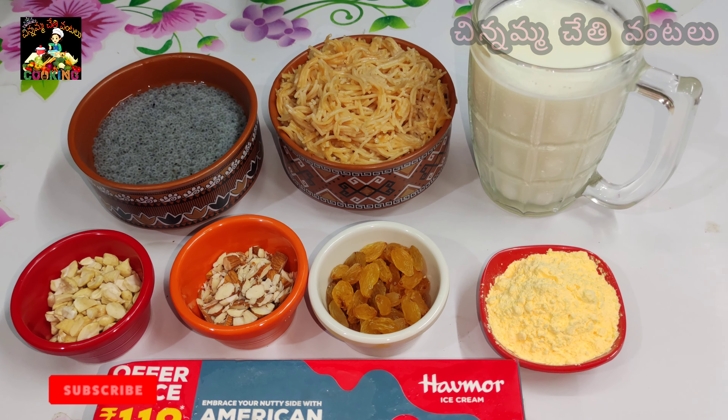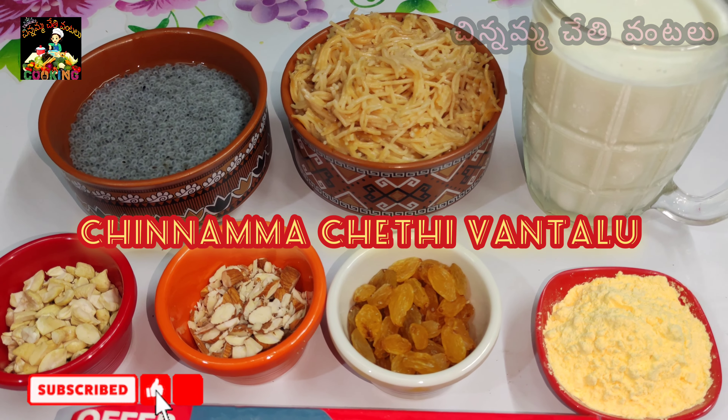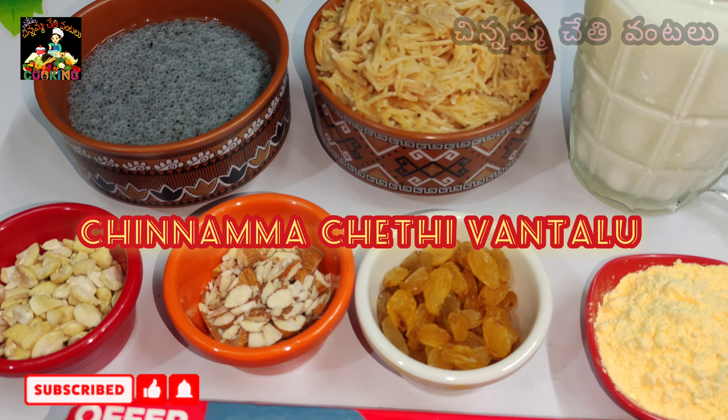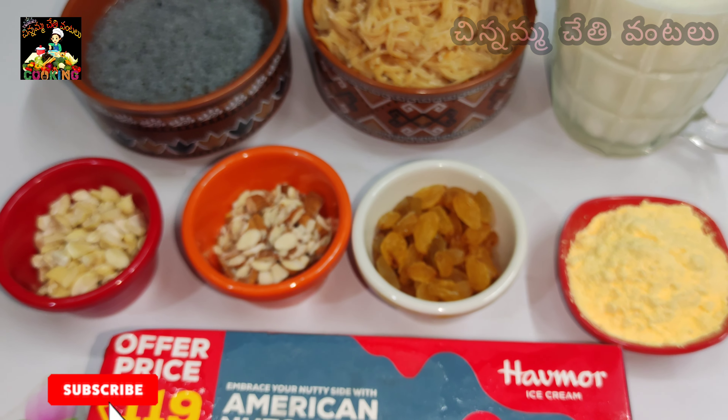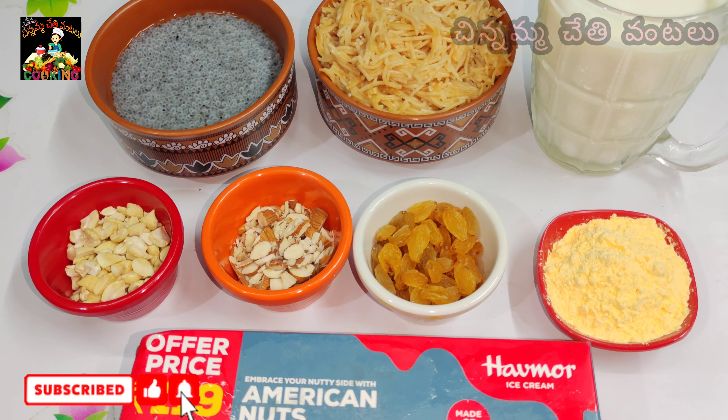Welcome back to my channel, Chinnamma Chethi Vantalu. If you are enjoying the whole time, you will enjoy the whole recipe. I will show you the whole recipe today.